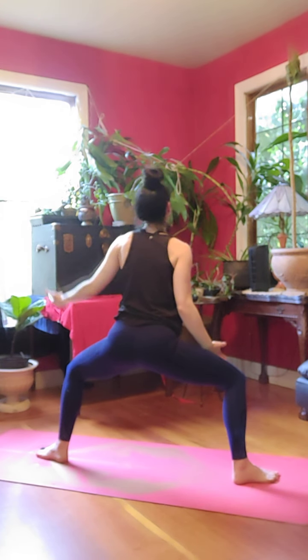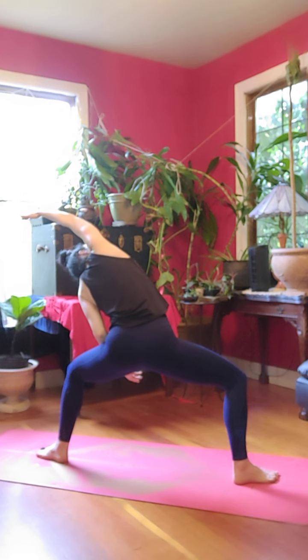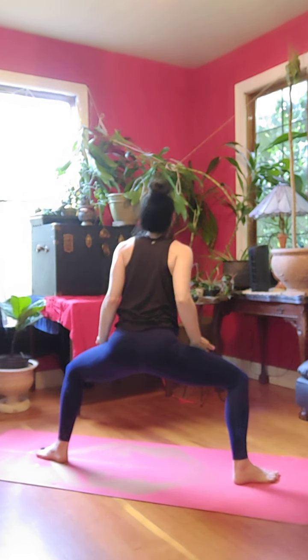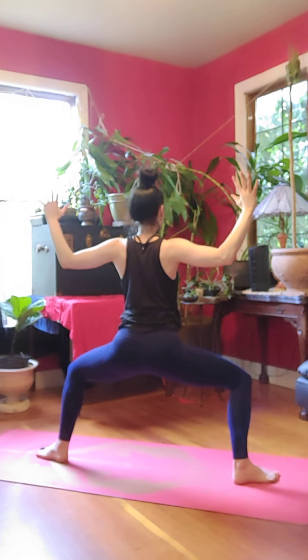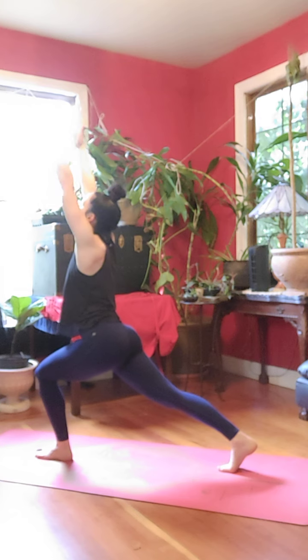Exhale, back to center. Inhale, right arm reach to the left, look up. Exhale, back to center. Inhale, reach up, look up. Exhale, back to goddess. Inhale, sweep your right arm to meet left, crescent.